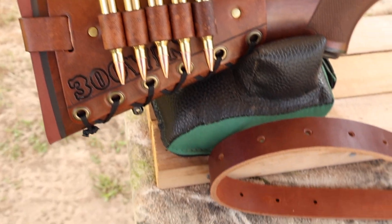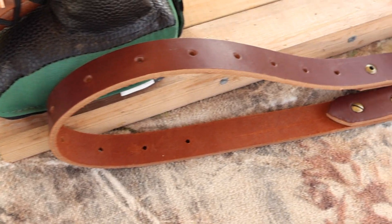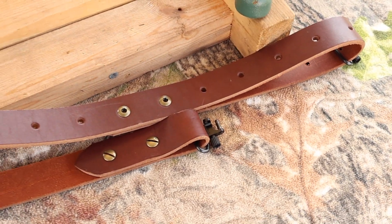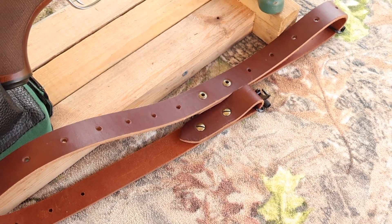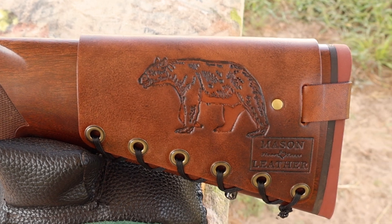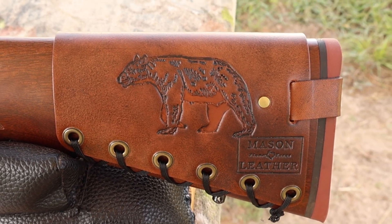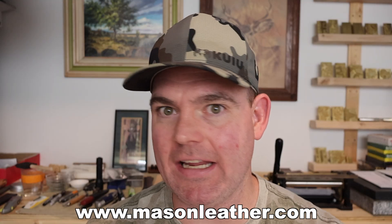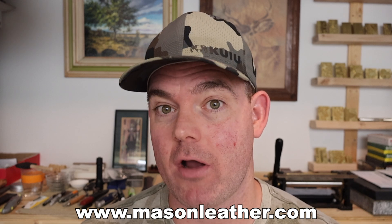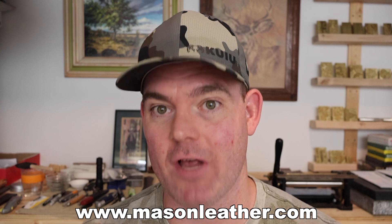I've also got one of my super thick Latigo leather slings — check out my website for these as well. If you're looking for a leather sling that will last you a lifetime, you're going to want to check these out. I've got my black bear design on here. If you're watching around when this came out, I'm having a huge sale on my website masonleather.com — go check it out.